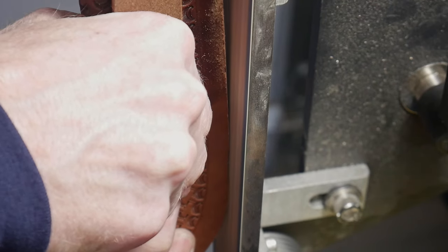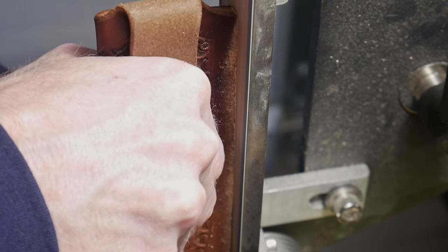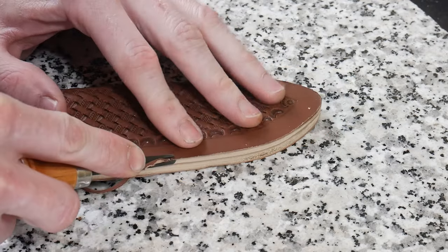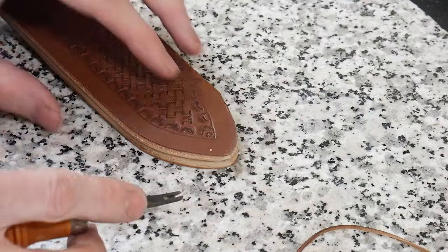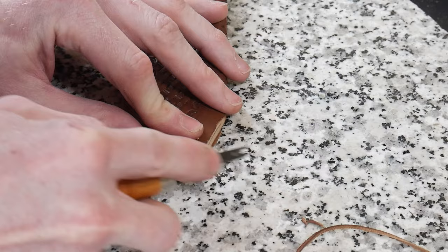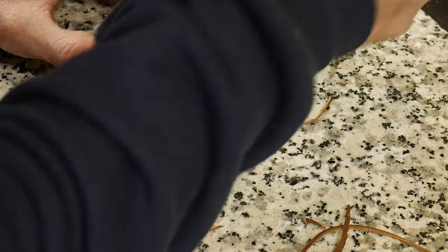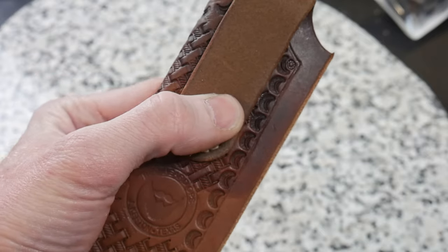Whatever grits you use, make sure the belt you use for leather work is dedicated to leather and stored away from your general knife grinding area. Once the edge is ground level and flat, use an edge beveler to knock off the sharp edge created by the grinding process. In this case I'm using a number four edge beveler — I like the number four because it gives a little more radius on the outside of your sheath. That's another tip from Dave Ferry.